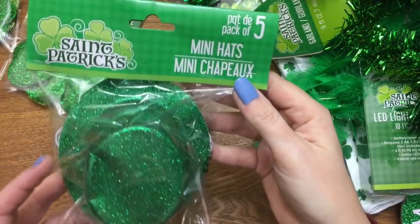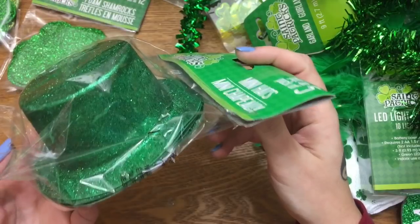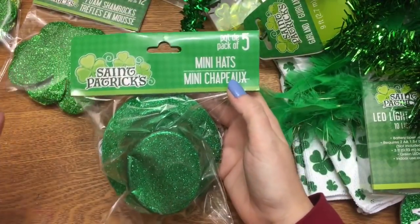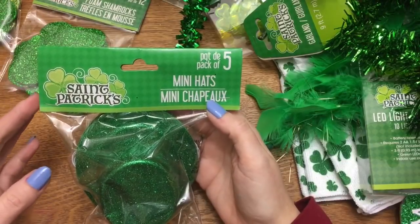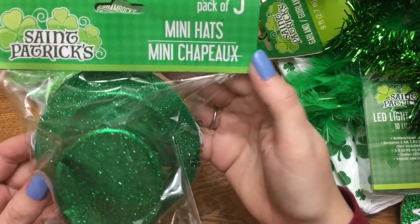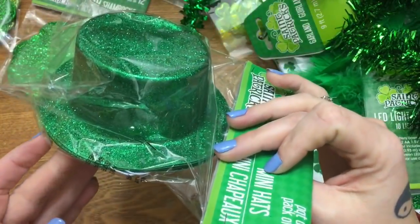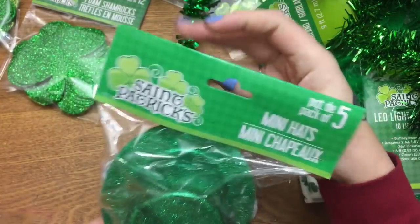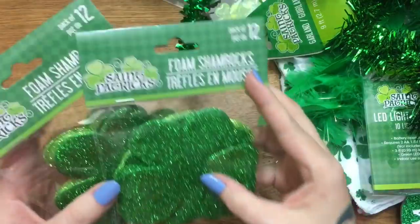But here we go — they had these really cute little hats. I don't even know what I want to do with them. You know the sock gnomes that everybody was making? I made them as well, so I'm thinking I might try to do some leprechaun-looking sock gnomes. These little mini hats come in a pack of five and have elastic on them, so I might try to put one on my cat — we'll see how well that works.